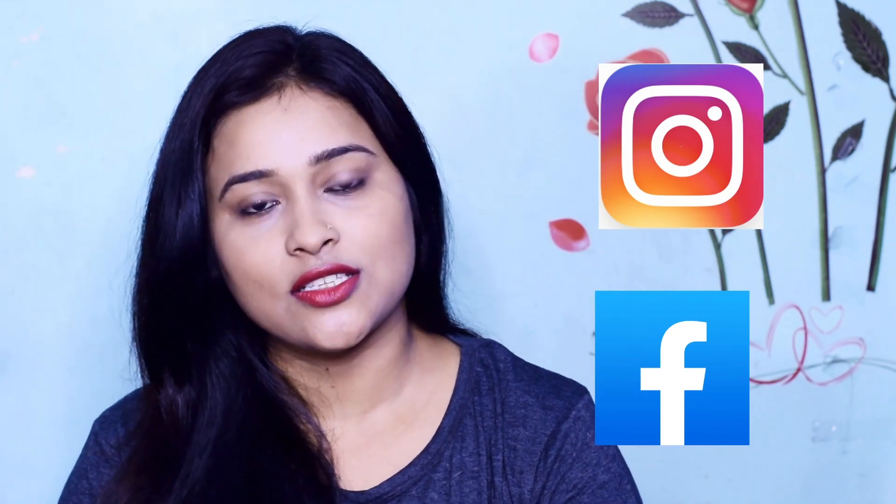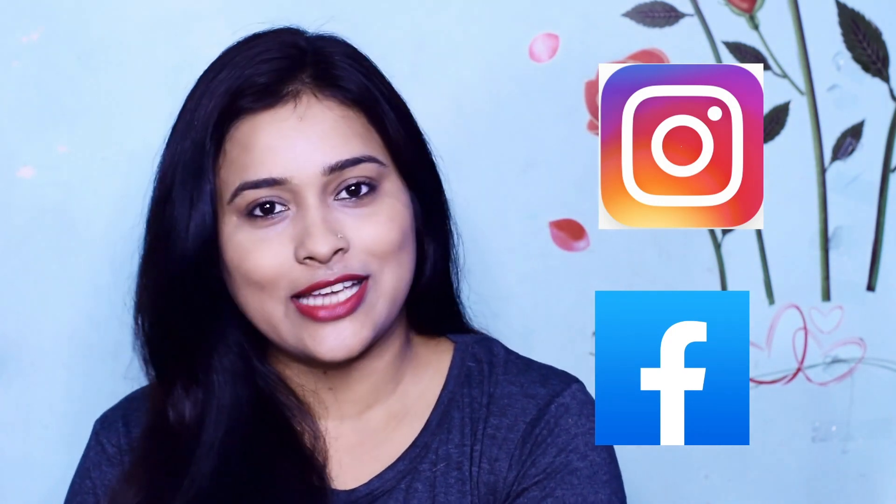If you like this video, please give it a like. Subscribe to my channel for more videos. You can also follow me on Facebook — the link is in the description box. Thank you so much for watching. Bye!